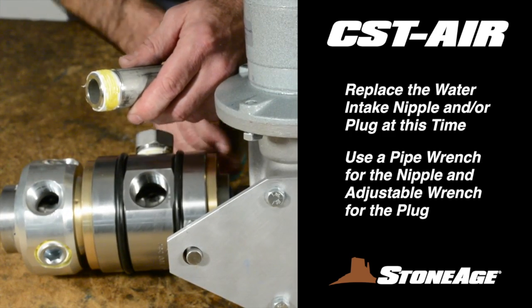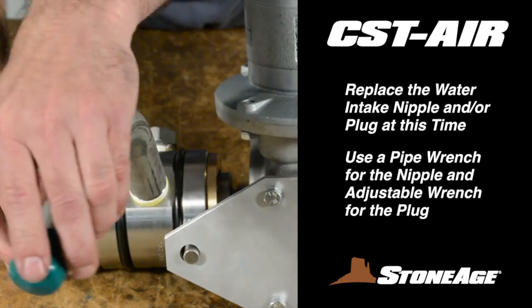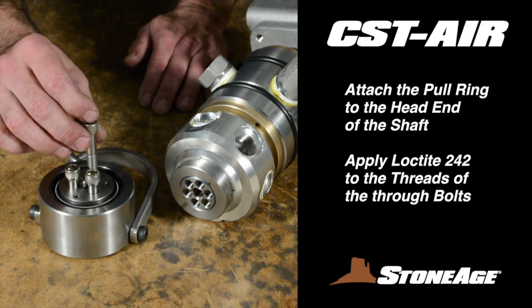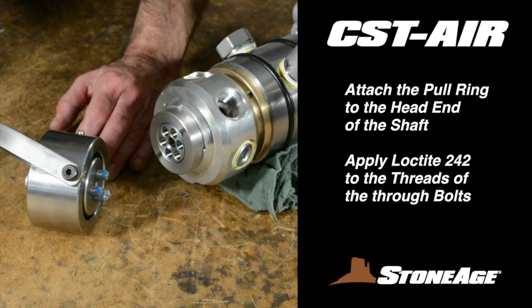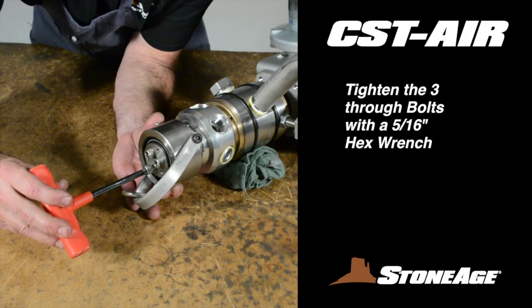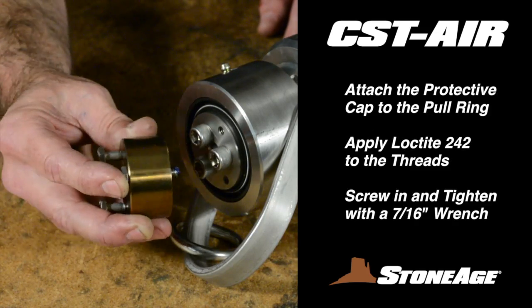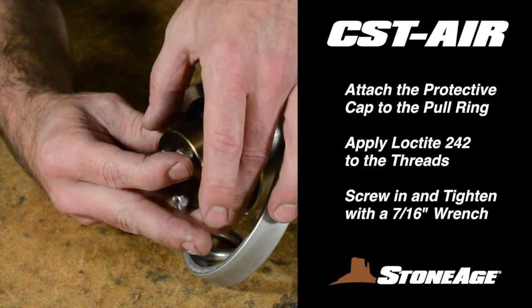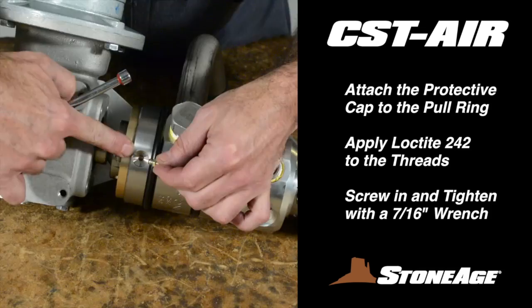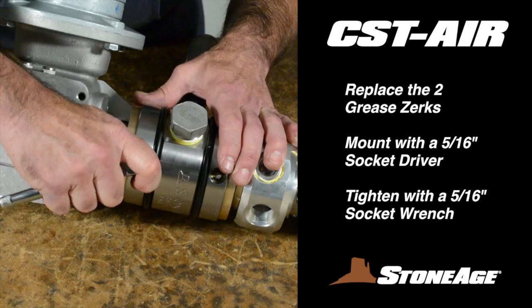Replace one or both water intake nipples. In this case, we are only using one port with a 1-inch intake nipple — you must plug the other port as shown. Next, replace the pull ring assembly at the head end of the tool. Apply blue Loctite to the threads on the three bolts and screw them into the shaft; tighten with a 5/16-inch hex wrench. Now replace the protective cap — apply blue goop to these threads and then match them up with the screw holes in the pull ring; tighten with a 7/16-inch wrench. Replace the two grease zerks and ratchet them tight with a 5/16-inch socket wrench.